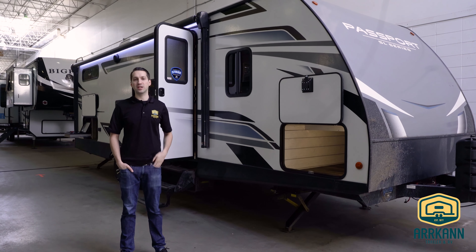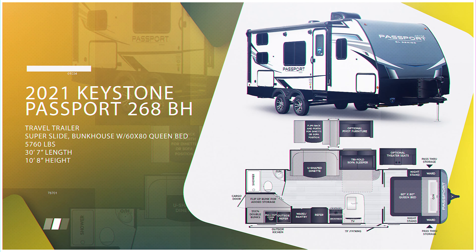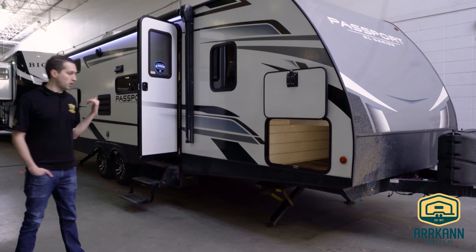Hi everybody, I'm Mike from Marcan Trailer. Today I'm going to show you the brand new Passport 268BH. In years past it was known as the 267. They've made some updates this year and they changed the model number just to differentiate that a little bit. We'll get started on the outside.